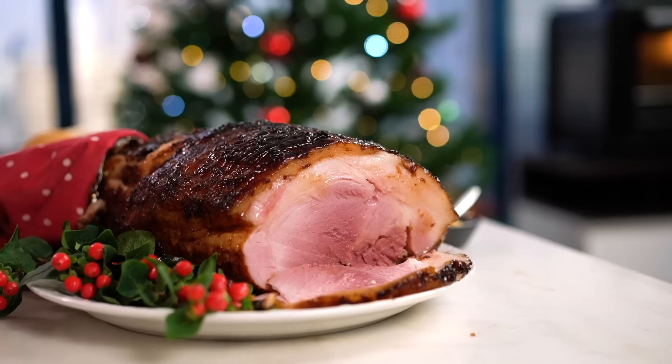Do you know what makes all the difference? That marinade. So many ham recipes don't have the marinade, but when you do, you just get that beautiful cascade of spices — the allspice, the Chinese five spice, the cloves — plus the sweetness from the glaze. Perfection. On that creamy potato salad, there's just nothing better.